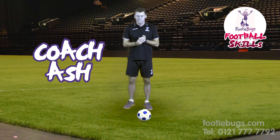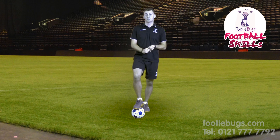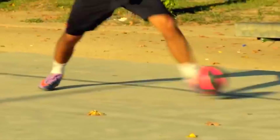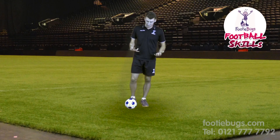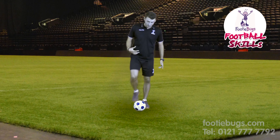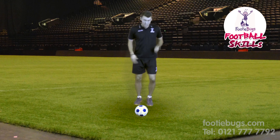Hi guys, Coach Ash here. Today we are doing the flip flap — that's what this one is called. This is quite an advanced skill, very flash. I love this skill, used to do it quite a lot when I used to play.